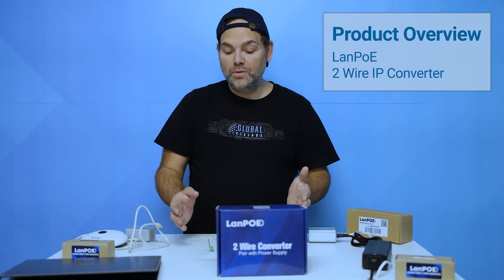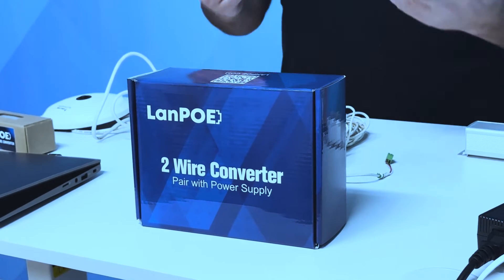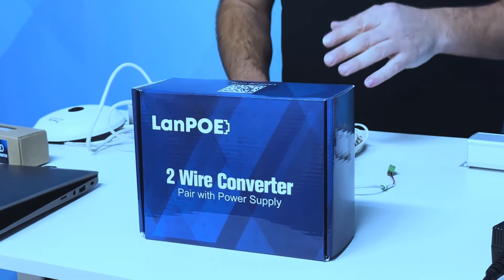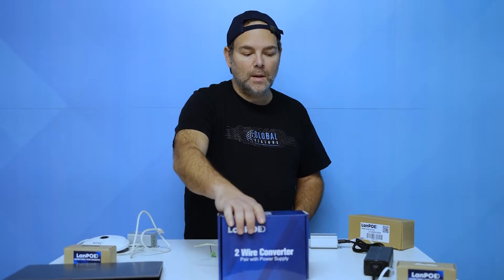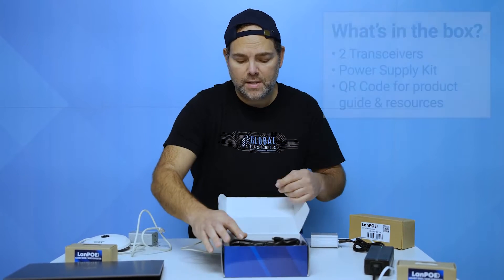This is a two-wire IP converter that allows you to use two wires to get data and PoE. I'm sure you've heard of the LANPO switches, which we love and have spoken about in the past. Here's our two-wire converter — they have a couple of different models. We're going to be showing you their 200 Mbps model, which allows you to get up to 1,000 feet over a two-wire network.